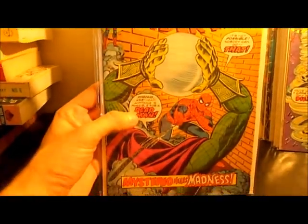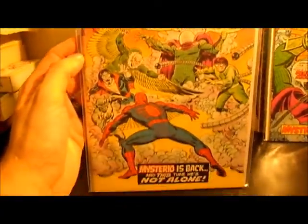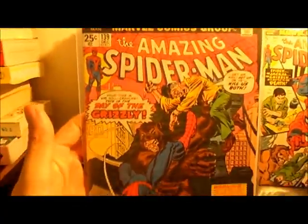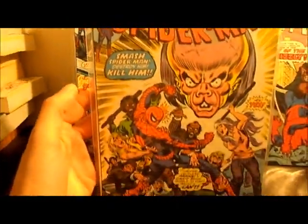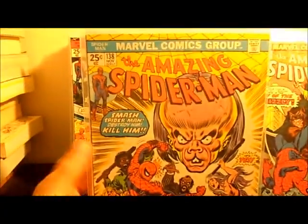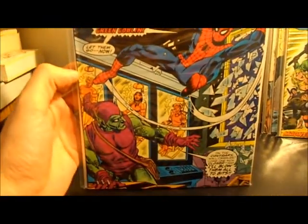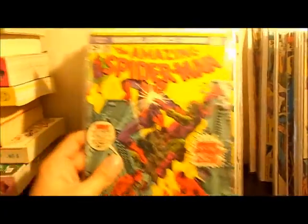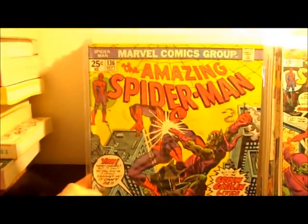Number 142, pretty cool Mysterio cover. Number 141. Number 140. Number 139. Number 138. I also have to apologize — when I get down to the end at number 101, I don't know what I did with my first appearance of Morbius book. I just had it about a month ago, I was reading it and it's somewhere in one of these boxes. So take my word for it that I have that book — I'll show it to you later.